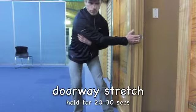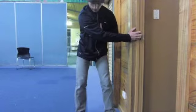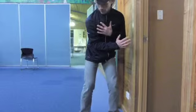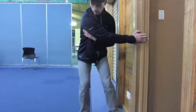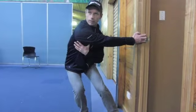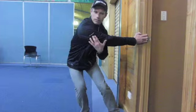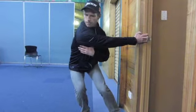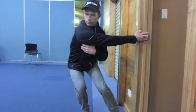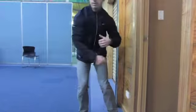So this doorway stretch — grab hold of the doorway with one hand, come straight across the chest, feet are parallel, and keep this arm straight. The feeling is leaning across here — lean across and hold. That's stretching right up through my lat area, under my arm and around across the shoulder. Keep your eyes looking forward and lean and hold. Same on the other side.